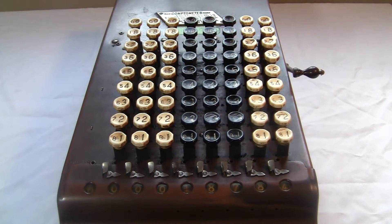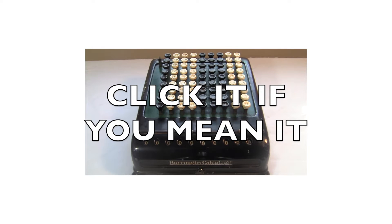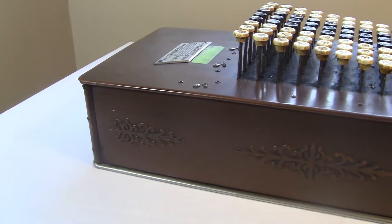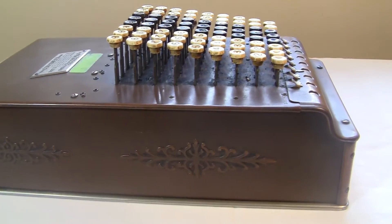It's the same basic concept that was used by the Burroughs calculator, which I did a video about a while back — so if you want to see more details about key-driven machines, you can watch that one. Actually, the original Burroughs calculator was a straight-up knockoff of the Comptometer. The company sued Burroughs for patent infringement and forced them to change their design.